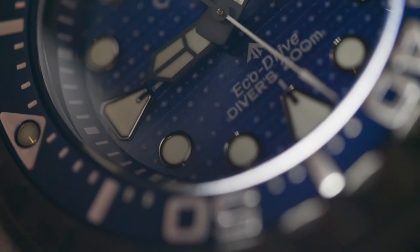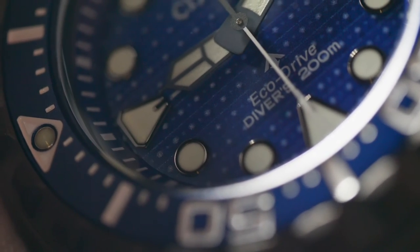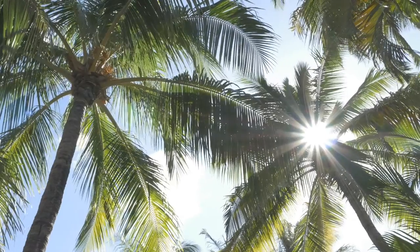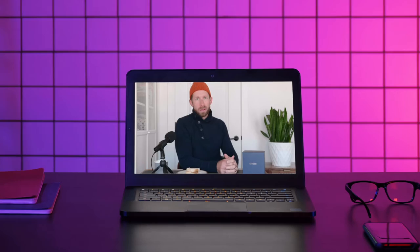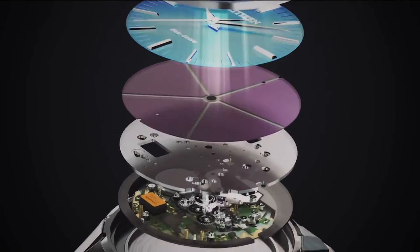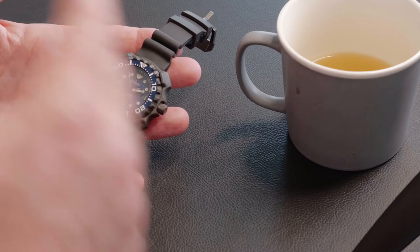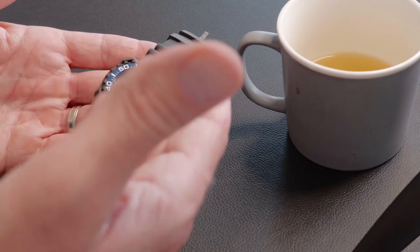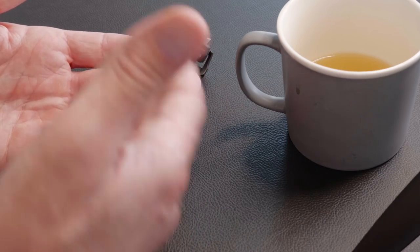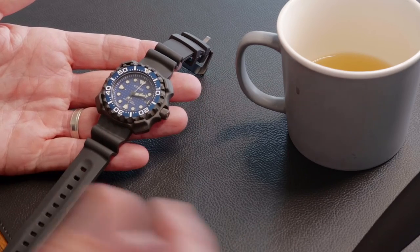They added Eco-Drive — Citizen's very famous technology which powers the watch using light, any light: the sun at the beach, the light in your house, the glow of your computer screen as you watch this review. All of that goes into the watch to power it. You never need to change a battery, meaning you're not filling up landfills with corrosive batteries and not worrying whether your watch will work. Has it been exposed to light? Yes. And it has a power reserve of 180 days, so you're going to be set.